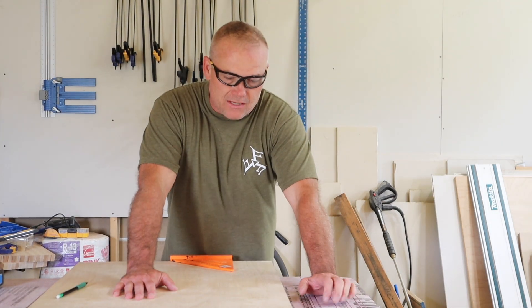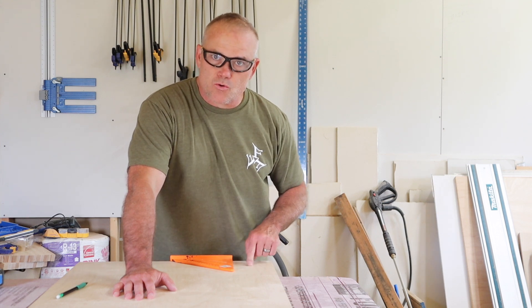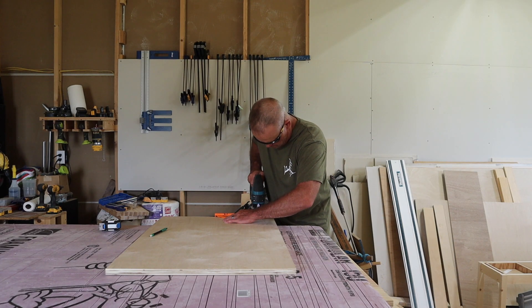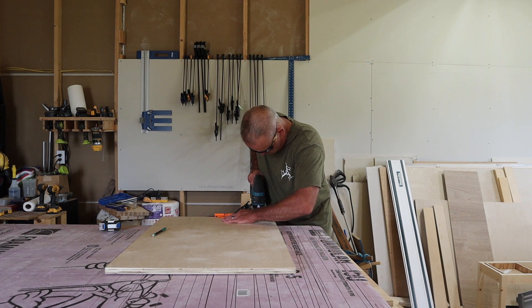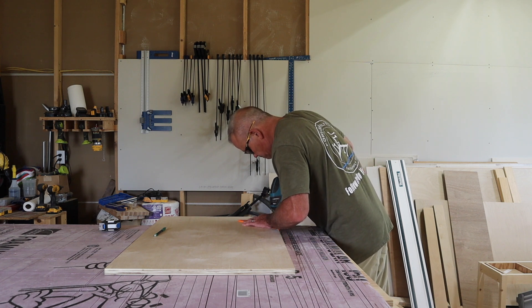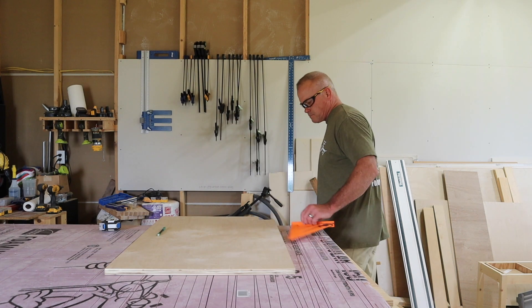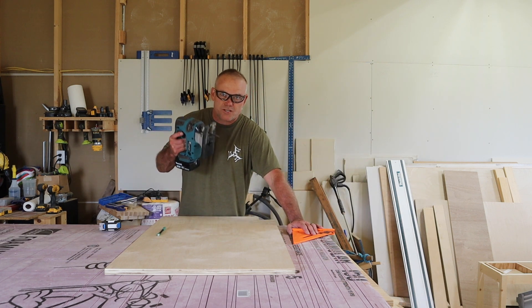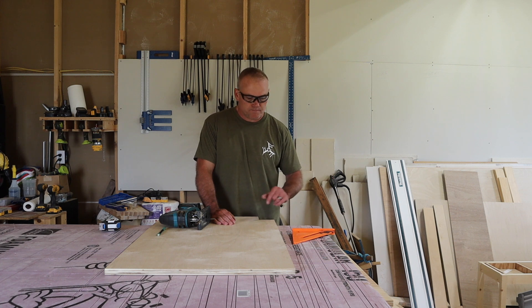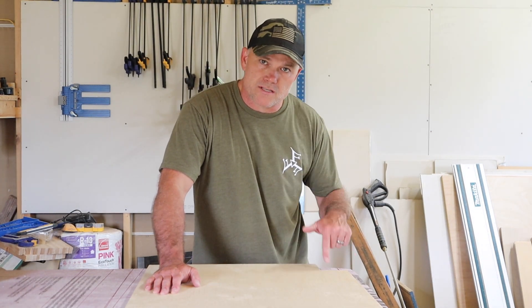Now I have all my sides cut — I actually have eight sides. I only need six right now, so the other two will go towards another section of the cabinets. Now it's time to cut out the toe kick in each corner of the side. I'm going to do six of those right now. I use a straight edge to make sure my jigsaw stays straight, and my toe kicks are three and a quarter inches deep by three and three quarters inches high.